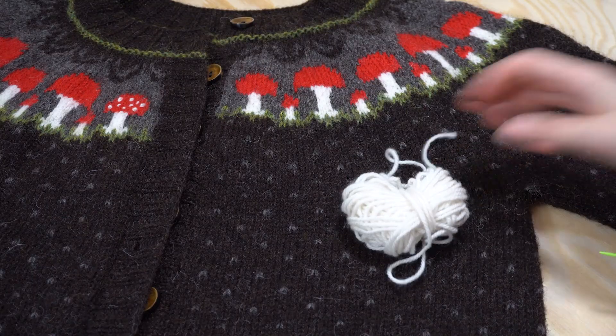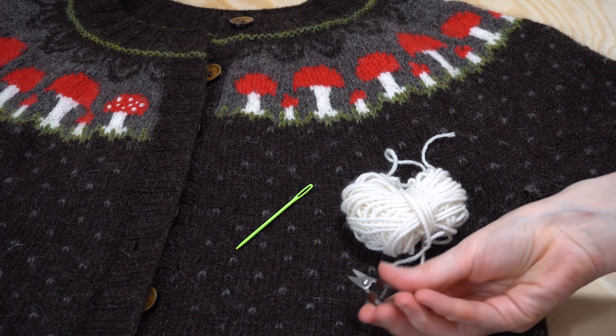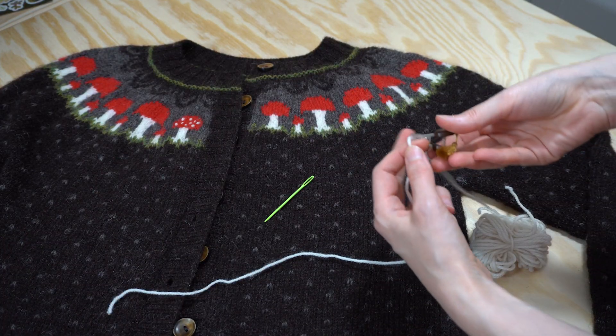You'll need some white yarn left over from your knitting, a darning needle and a pair of scissors. We'll start by cutting a short length of yarn, half a meter or so, and threading the needle.